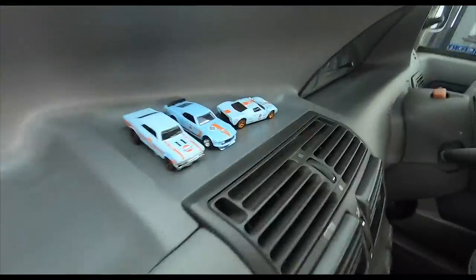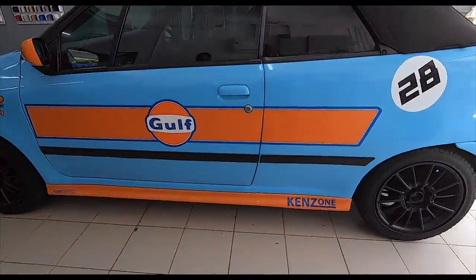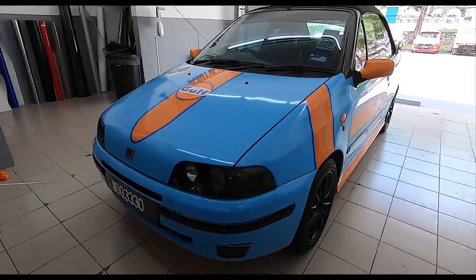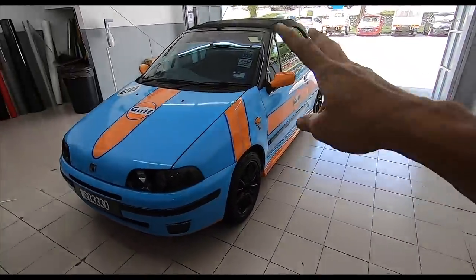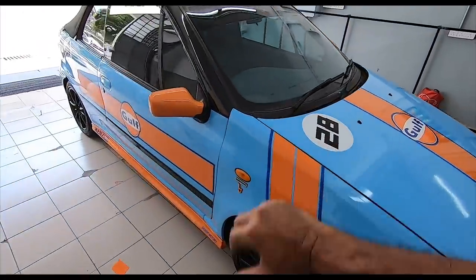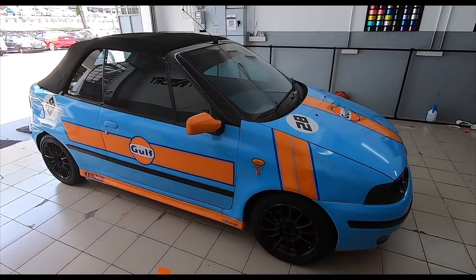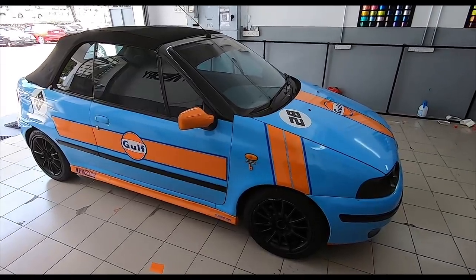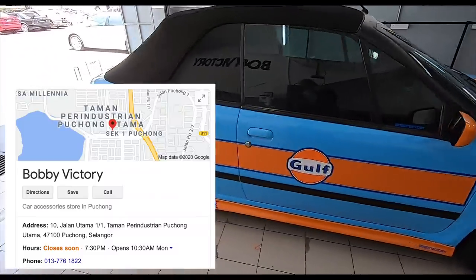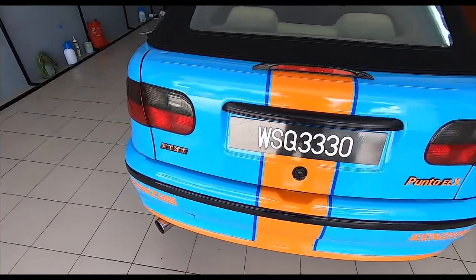Nice one, bro. Well done. This design was done afterwards on his computer. He gave me a few designs and this is the one that we chose. If you all remember correctly, when my car was gunmetal grey last time, I had two black stripes there. Now they are orange with gulf. Very, very cool. So again, if you want to change the look of your car, if you're tired of it just being all white like that beautiful Evo 9 out there, come over to Bobby Big Tree here in Puchong. In a few days, you've got yourself something that looks like it just came out of the showroom. Very, very nice.